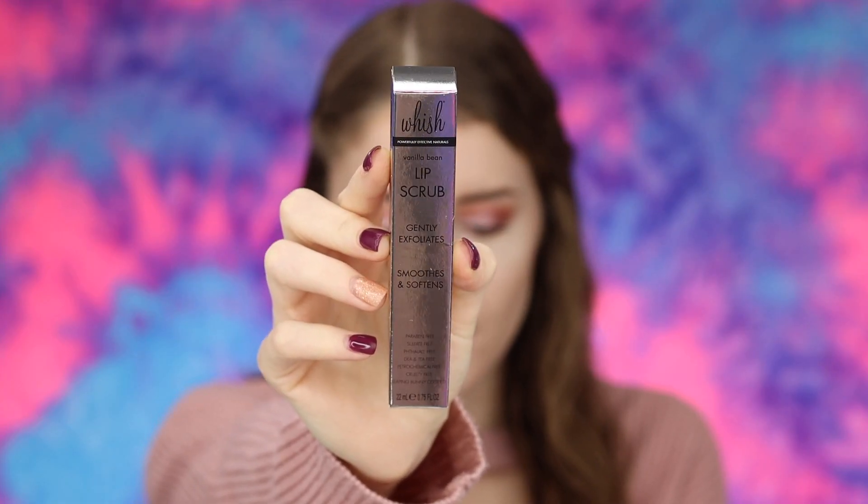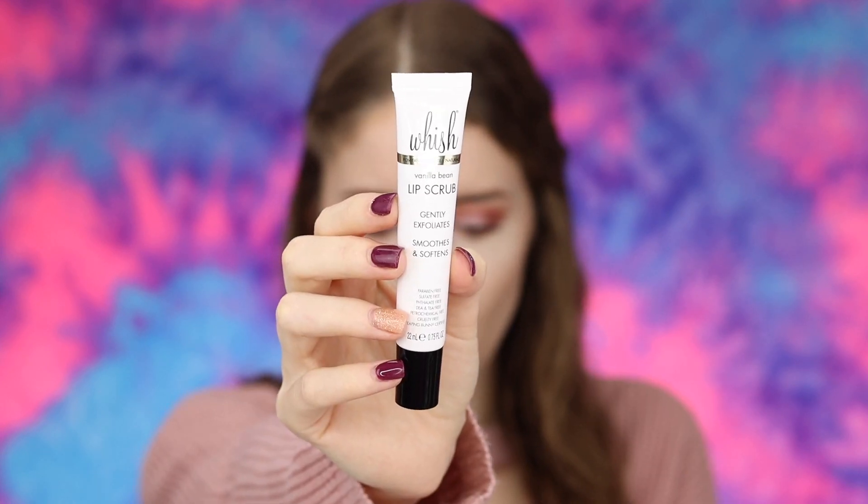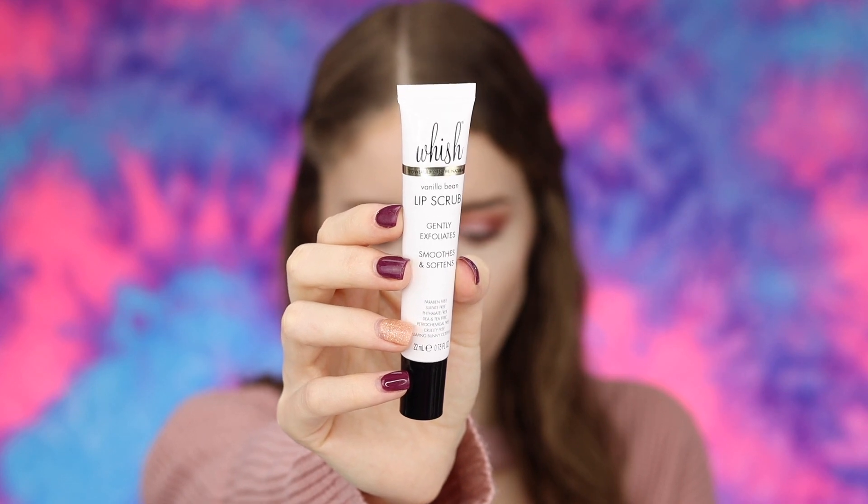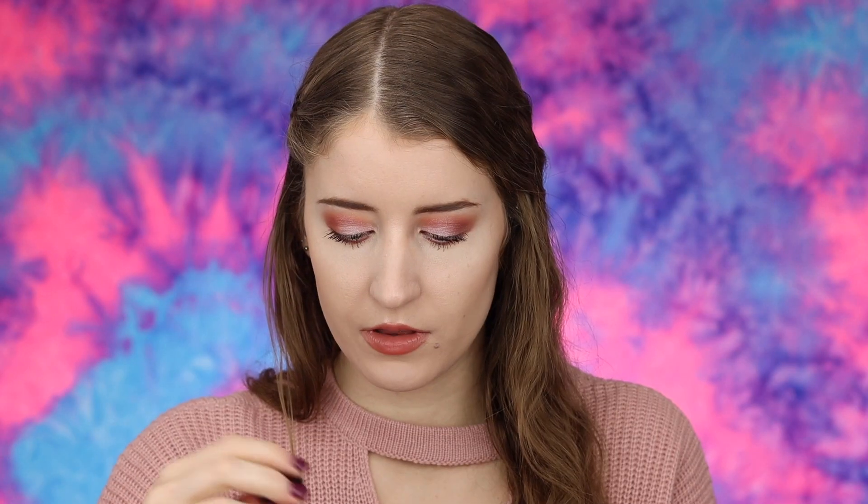Next up I have this product — the Wish Lip Scrub in the scent vanilla bean, priced at $20. It uses organic brown sugar and organic shea butter to exfoliate and soften your lips. It also moisturizes with shea butter, raspberry butter, aloe, vitamin C extract, and avocado oil. This smells so good — I love vanilla scents. I am really excited to try this out.